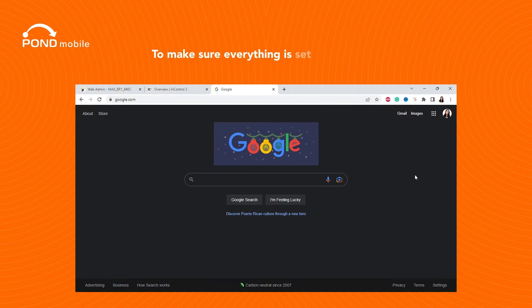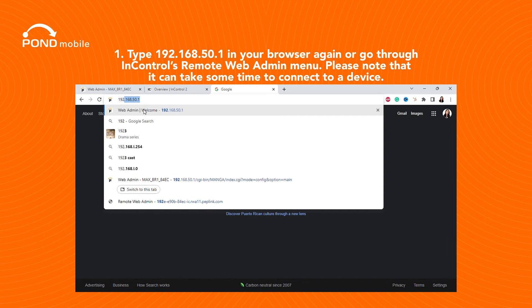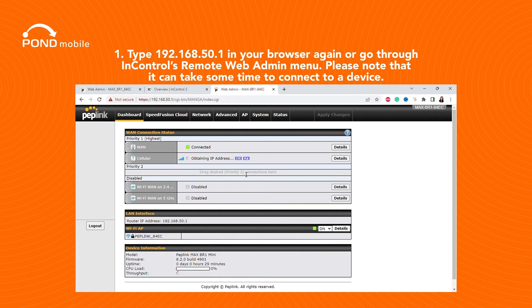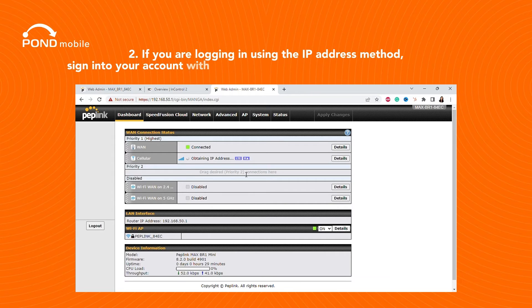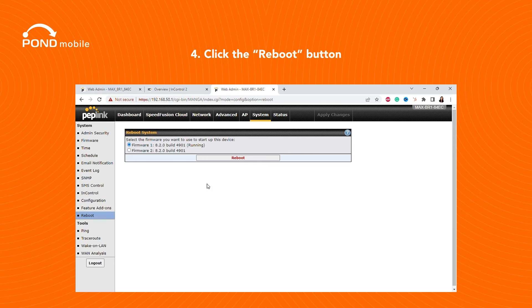To make sure everything is set up correctly, type 192.168.50.1 in your browser again, or go through InControl's Remote Web Admin menu. Please note that it can take some time to connect to a device. If you are logging in using the IP address method, sign in to your account with your new password — the username is still admin. Then go to System Reboot and click the Reboot button.